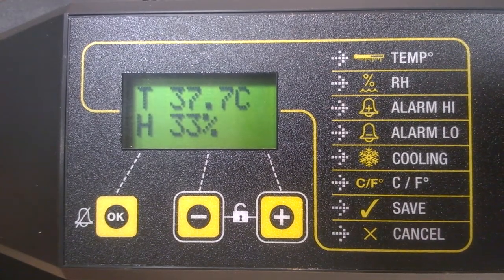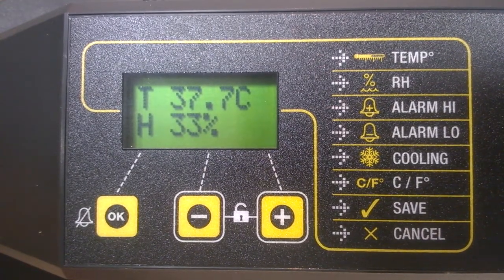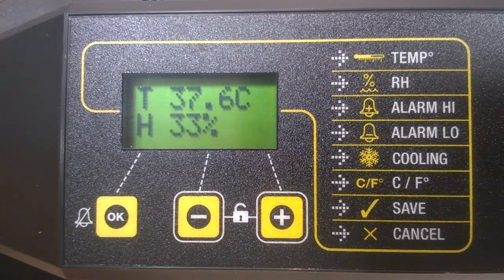That gives the machine a chance to stabilize at the correct temperature and enables you to gather useful information about the environmental humidity. In our next clip, we'll look more specifically at the humidity.